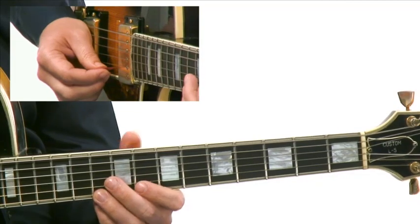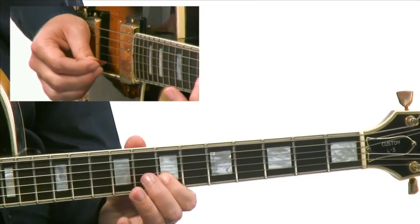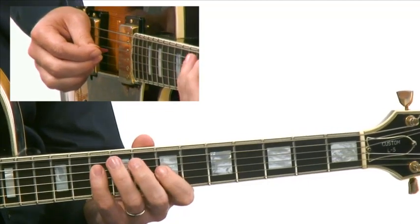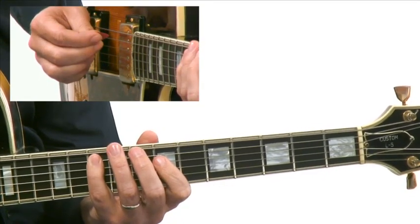So we're going to start on C, and we're going to come down the scale of G harmonic minor. There's that leading tone. Then I'm going to end up on the 5th of A7 into the root of G harmonic minor.